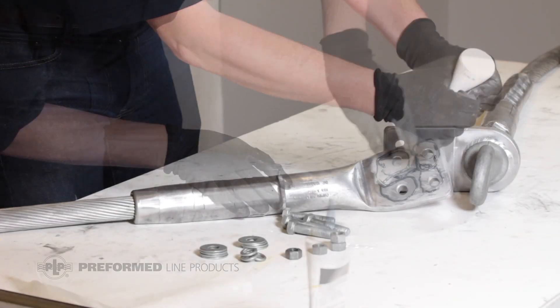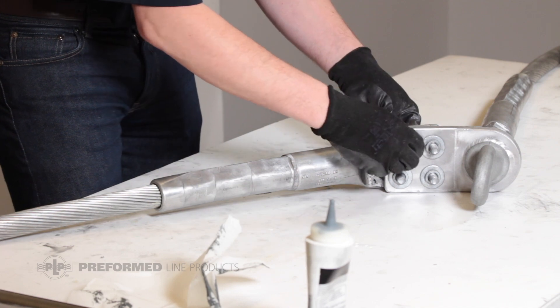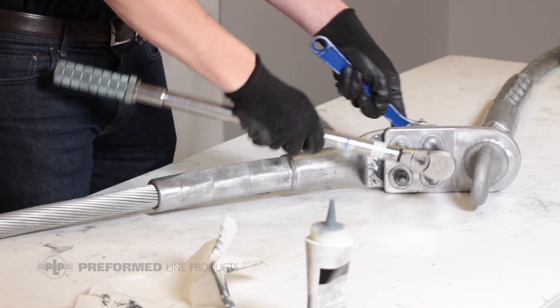Evenly coat the terminal pads with electrical joint compound and attach the jumper to the dead-end using the included hardware. Bolts should be tightened evenly to a minimum torque of 40 foot-pounds to ensure a good connection.